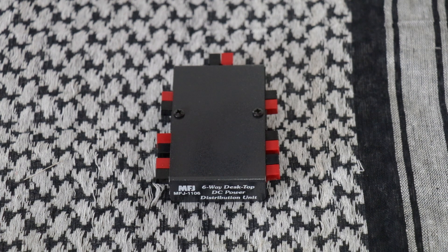The total current capability is 30 amps. It measures two and a quarter inches wide, one inch high, three and three quarter inches deep. The 1106 can be used either in the shack, but it's really handy when it comes to doing portable SOTA or POTA.